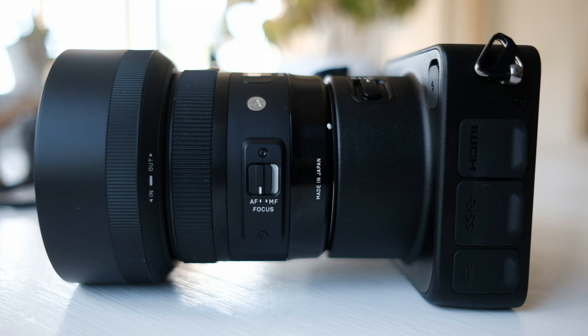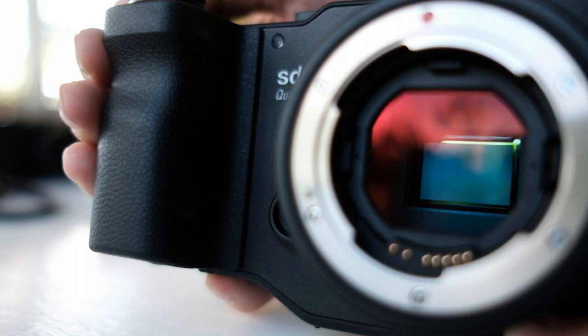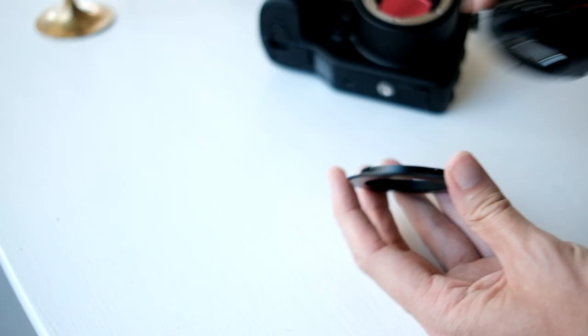The mount is Sigma's own; it has a rather long flange distance, and for a mirrorless camera it's crazy long. But it's not just air in there — it houses an easy-to-remove IR cut filter. In other words, if you want to do IR photography this might be a very interesting camera. For me the filter just acts as a dust protector.